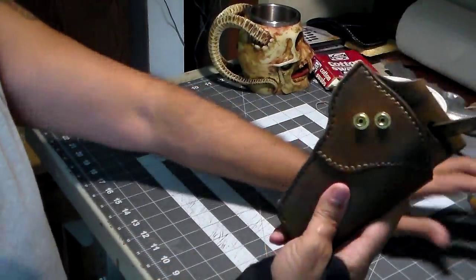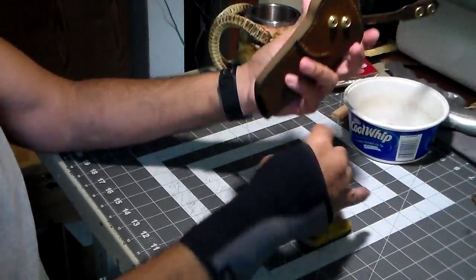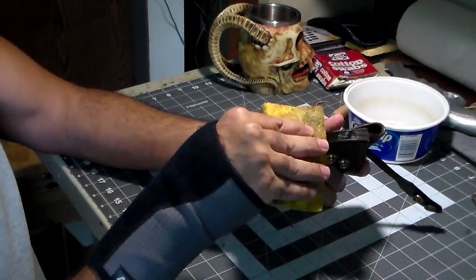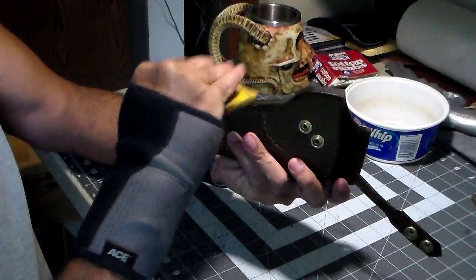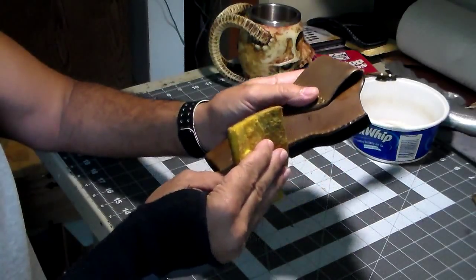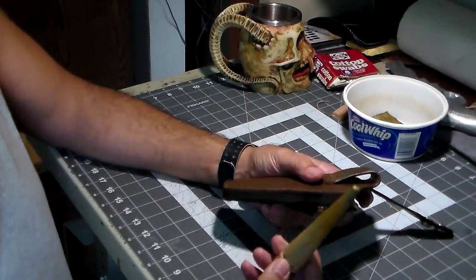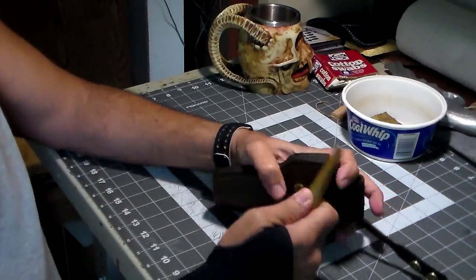Now that the dye's dried on the edge, it's time to start burnishing. First thing I'm going to do is wet the edges. I like to make sure the dye is good and dry — I actually gave it a couple of days. I take my burnisher. I could hook something up in my drill press and use that, but I just do the burnishing by hand.